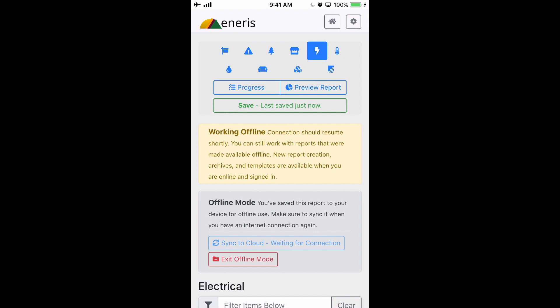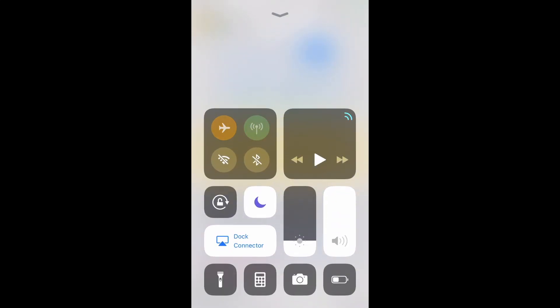Now you aren't able to sync your current report to the cloud, so it's only on your phone. But when you have internet again, the Sync to Cloud option becomes enabled.